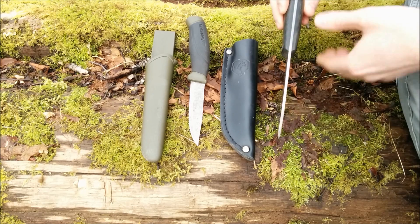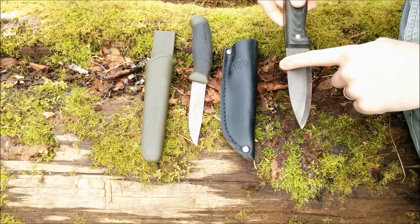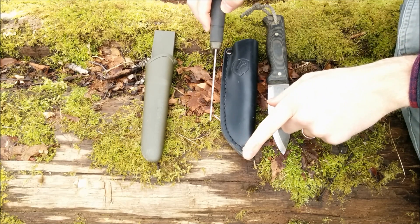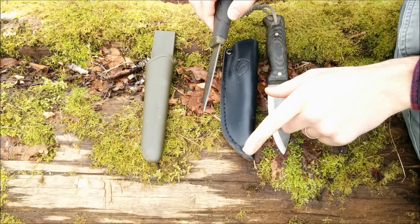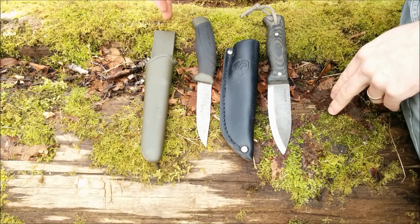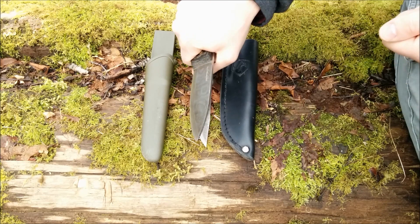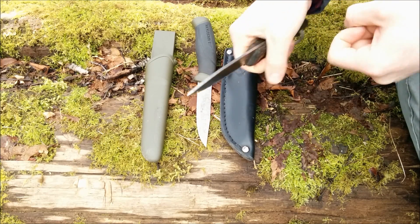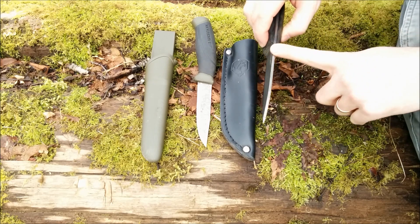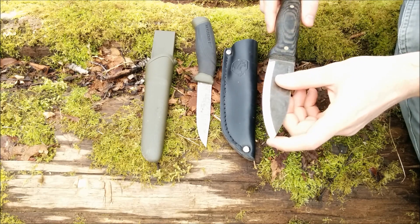Another really key feature is the thickness of the blade itself. The Condor Bushlore is three millimeters thick, roughly an eighth of an inch. The Mora Companion is two millimeters thick, and the heavy-duty version is around 2.6 millimeters. Anything between two to three millimeters is the ideal thickness for a bushcraft knife. You do not want something that's a quarter-inch thick — you'll have a lot more resistance when carving. A three-millimeter knife like the Condor Bushlore is plenty strong and won't break unless you're misusing it.